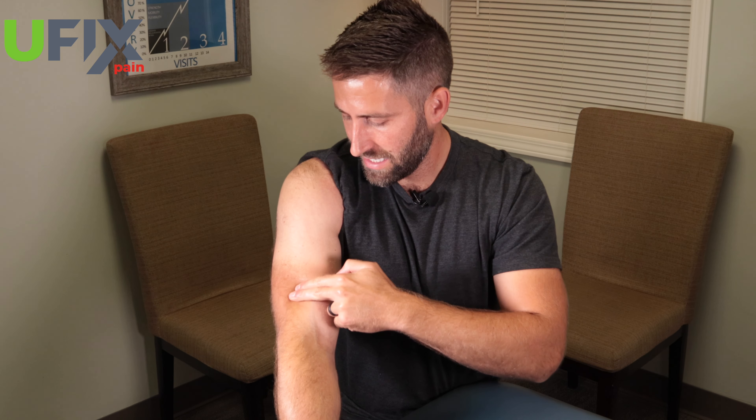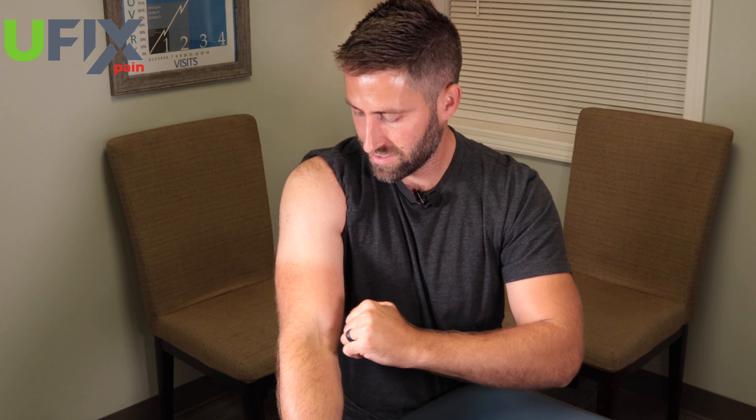Using my knuckles or my thumb and digging into that bicep — it shouldn't feel good. I'm just stroking up and down. You can do this for about two to three minutes and you should start feeling that tissue is really getting worked out. If you notice more tenderness on the outside of your arm, focus on that area as well.